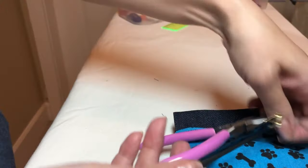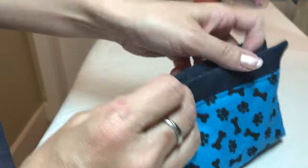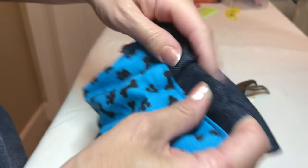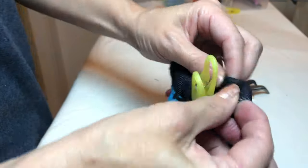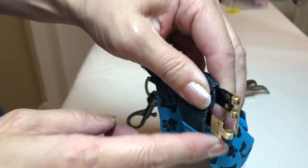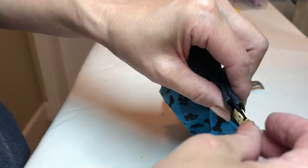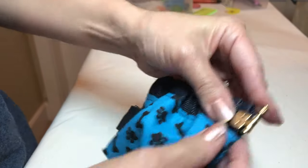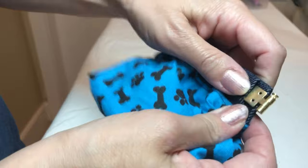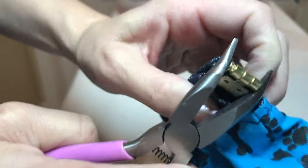Then I put this clasp. Kind of push that in. Put those ends together and this little pin comes with it — push that in. I don't think you can use your finger to push it completely in, so I use a tool to push that in.